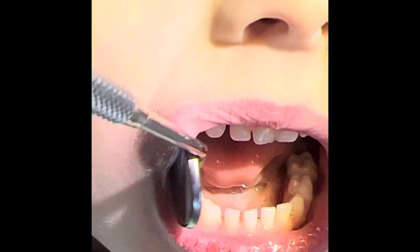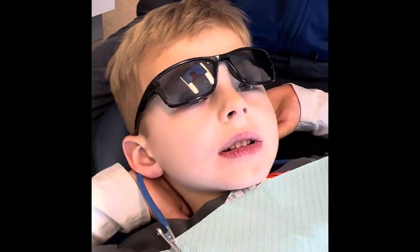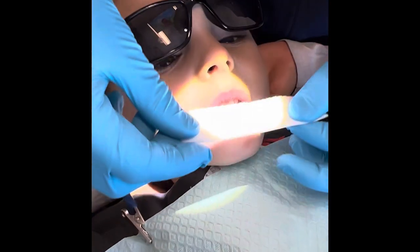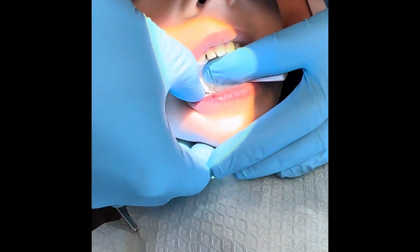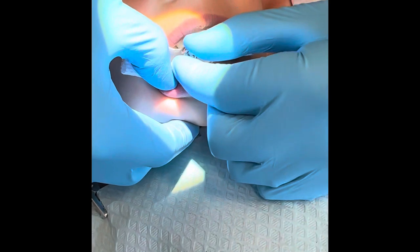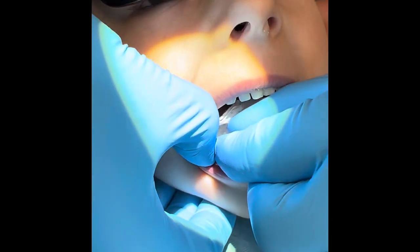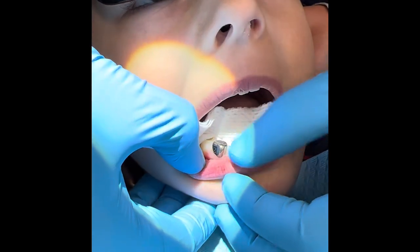And then we go ahead and we'll try on our silver crowns. I'm gonna use this little piece of cotton — I just go like this. Can you open really big, James? I'm gonna try in size five because James thought he was a five. Open big — just push — yeah, perfect!